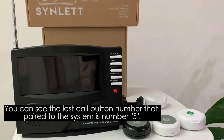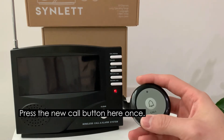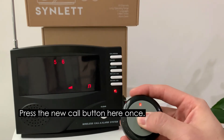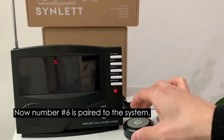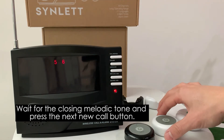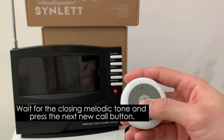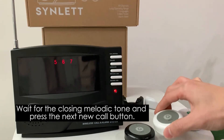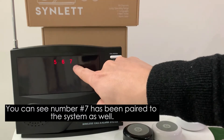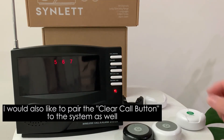After hearing the closing melodic tone, press the new call button — number six is now paired to the system. After the next closing melodic tone, press the next call button, and number seven has been paired to the system as well.